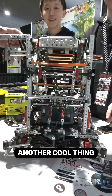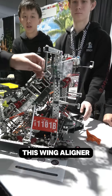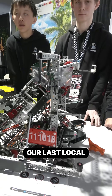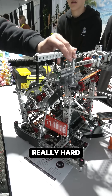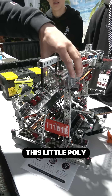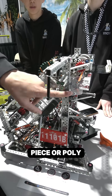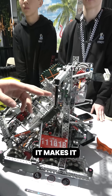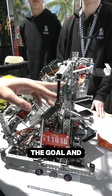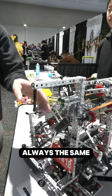Another cool thing we added is this wing aligner. We noticed at our last local comp that aligning to the goal with the wings is really hard. So we added this little polycarb piece here, and what this actually does is it makes it so the distance between the goal and our wing is always the same.